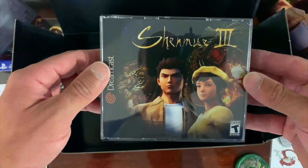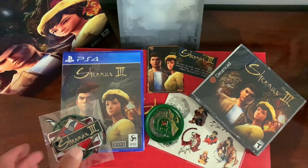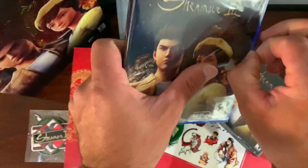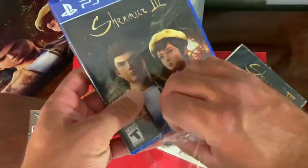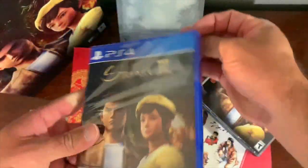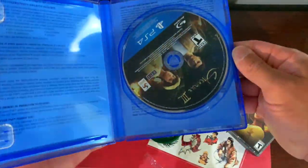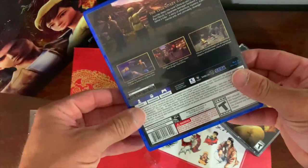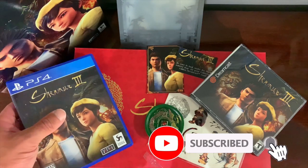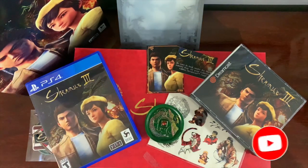I'm absolutely in love with this. This unboxing is a success — I am unbelievably amazed by the quality of stuff that's in this package. Would I buy from Limited Run again? Most likely. If they keep putting out Sega IPs I will most likely continue buying, because this looks unbelievable. I'm so happy to have this in my collection, and their build quality is second to none.